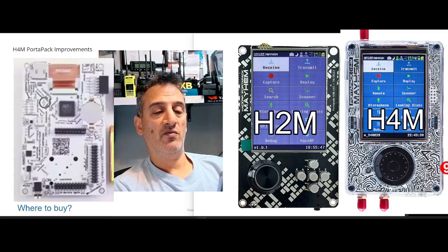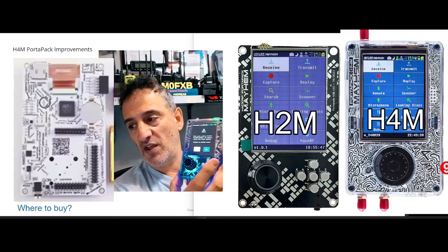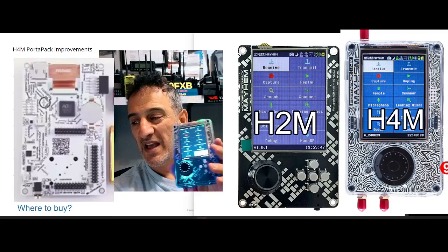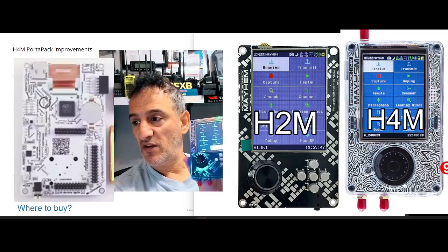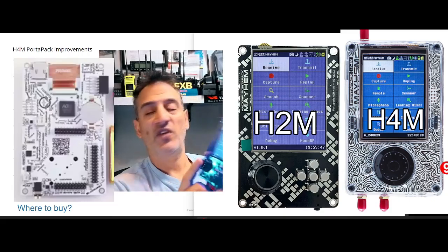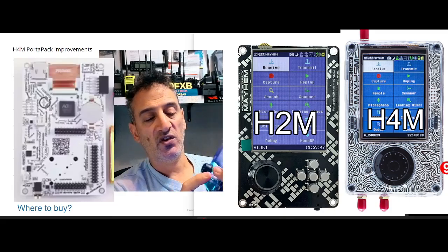I've made so many videos on this that I don't want to go through them all now. I just want to explain the difference between the H2M and H4M. Believe it or not, you can use this as a walkie-talkie. It's got maps — you can track aircraft flying over with maps.